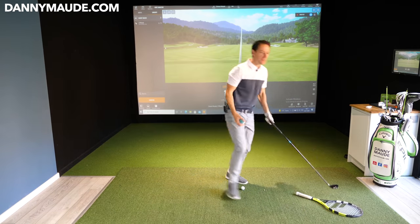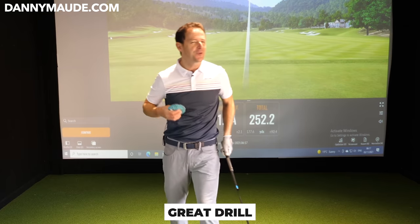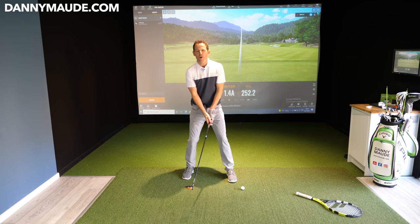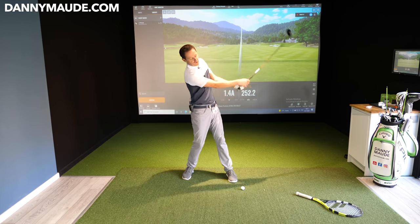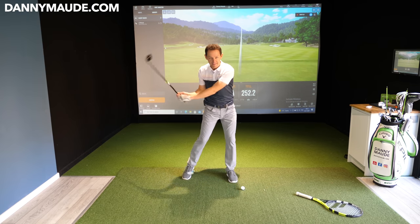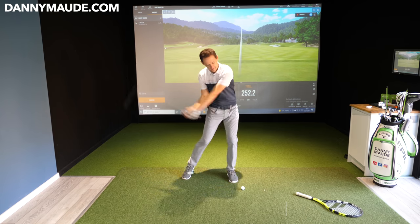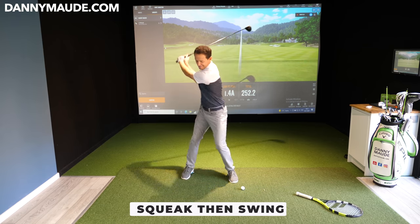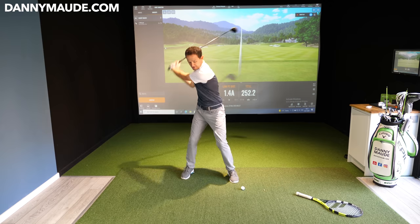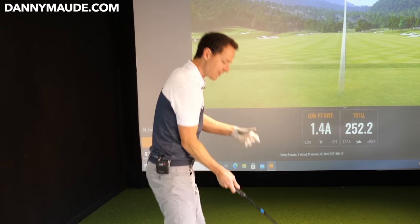The other thing you can do: go to a pet store and grab yourself a little squeaker. Put it under your trail heel. For those of you who often top it or hang back trying to lift the ball — when you do it there's no squeak. When you get that pressure forward and make sure the squeak happens, then you swing. Squeak, then swing. Great feedback when I'm not around, just to get that compression you need.